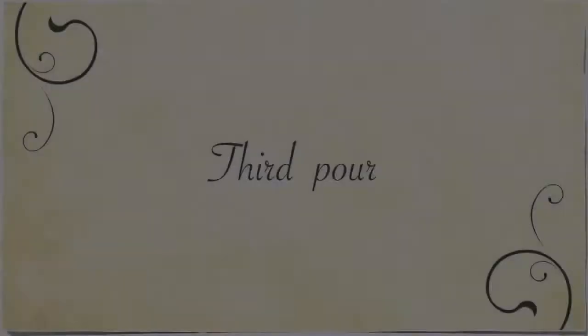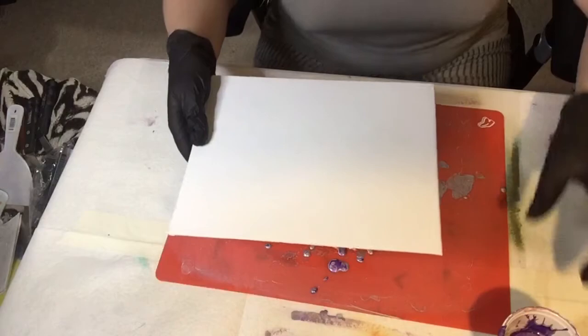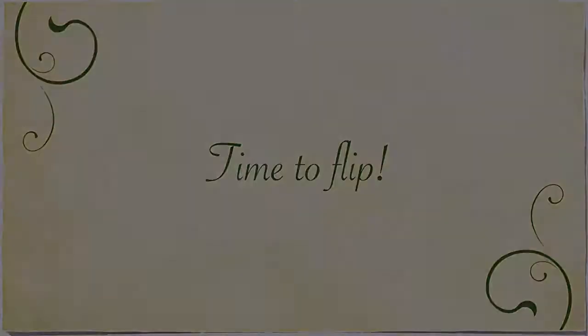I ended up reusing the first and second canvases in these pours because I really didn't like how they turned out. The third and final pour was on an A4 canvas board, so I had probably just over half the cup left, and I did a flip cup with this one. I let the cup sit for a minute or two to get the paint down to the bottom of the cup before pulling it.